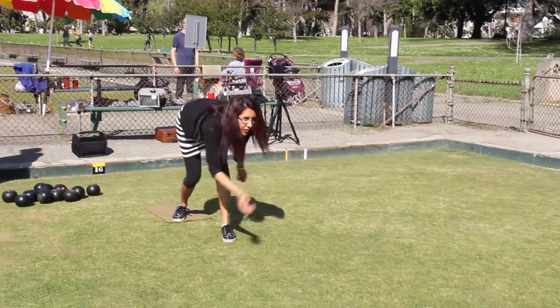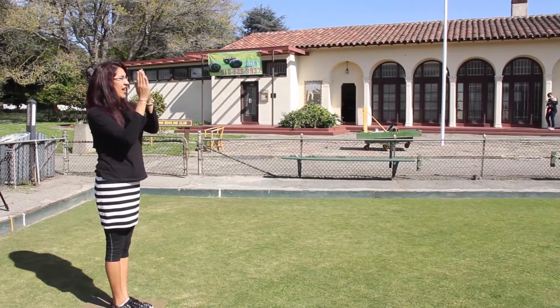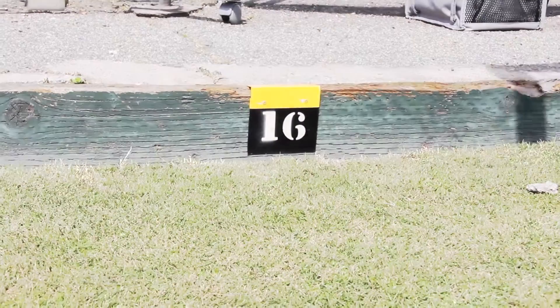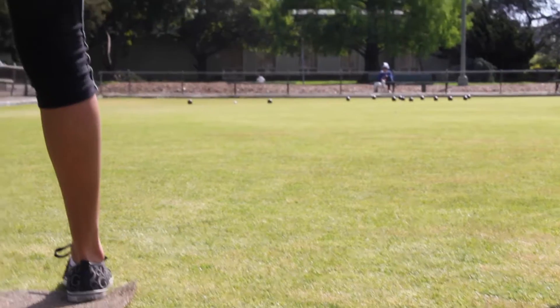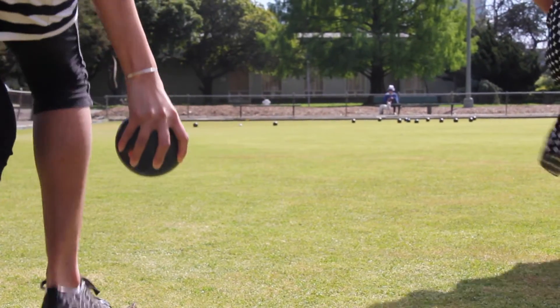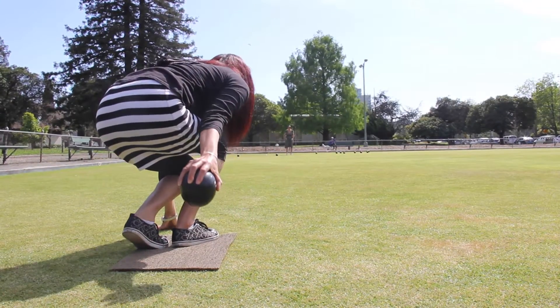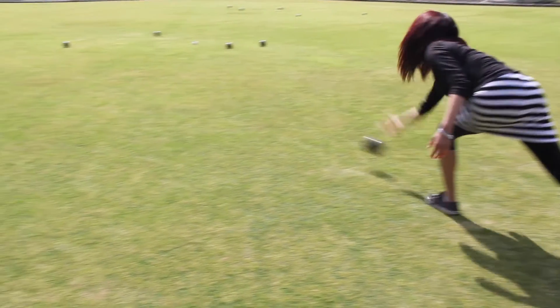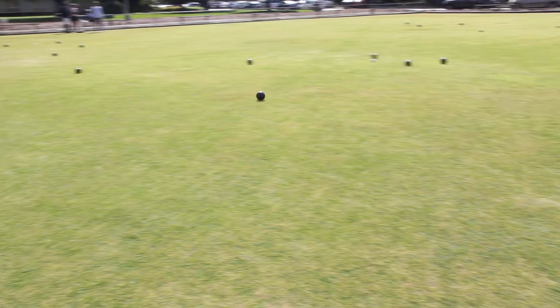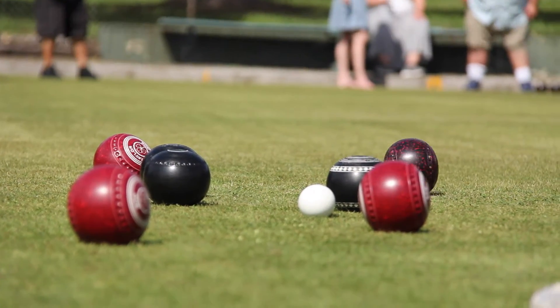Next, roll the jack past the hog line. With the help of another player, align the jack with the marker at the end of the lane. Now you are ready to play. Grasp your bowl and start by squatting down. Extend your dominant arm towards your back. Then step forward with your alternate leg and aim. Remember, the player whose bowl is closest to the jack wins.